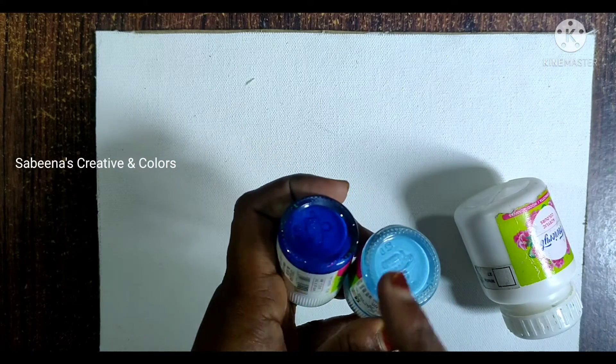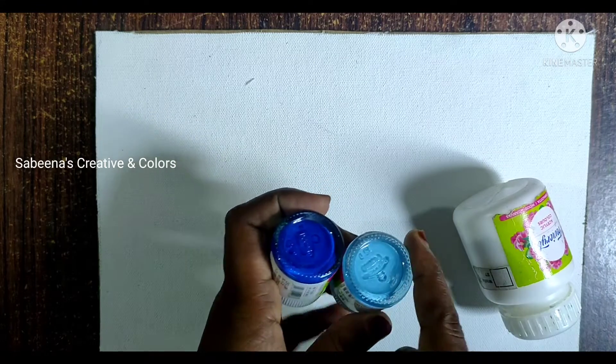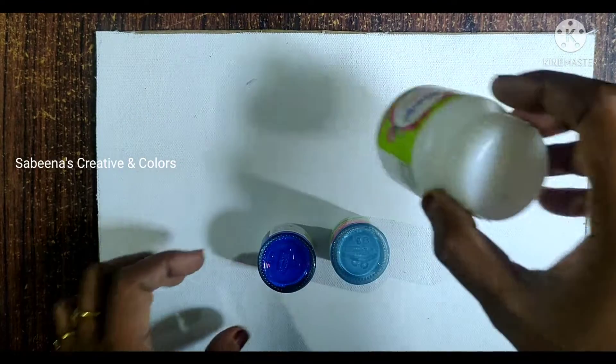If you don't have a light blue, you can use white-blue. This is a white color.